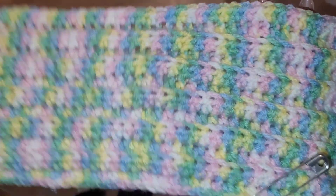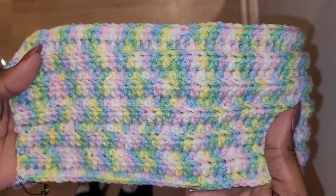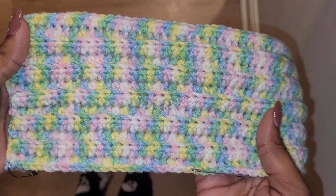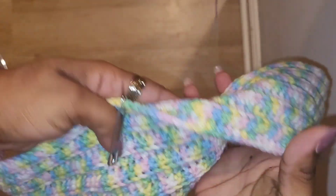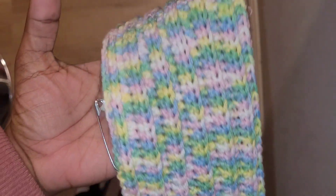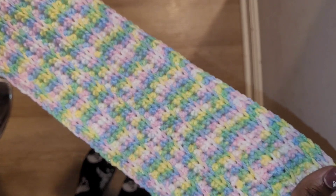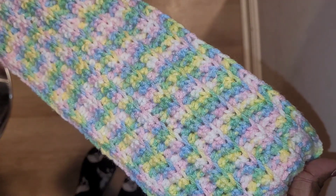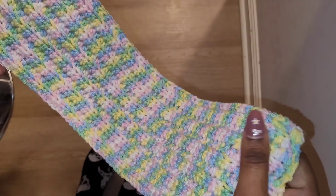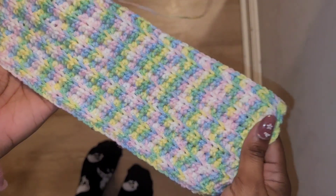As promised, I'm about halfway through, and this is what the ribbing looks like. You can see all the little ridges — this is the back side, and this is what the front is looking like. I'm really liking the way the colors look together and the way everything is working up. I'm just going to continue from here and show you what it looks like once I'm done and ready to sew together the sides and add the accents for the ears.